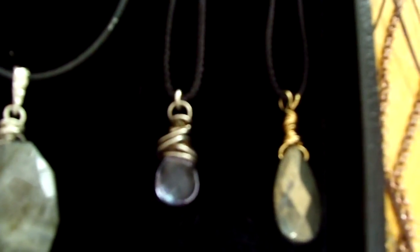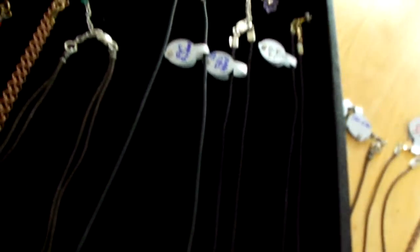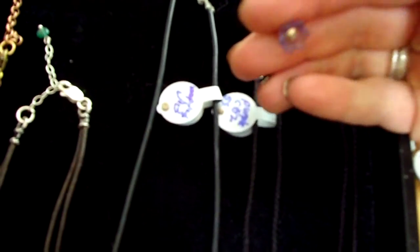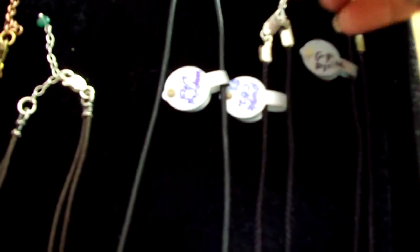Next is a lilac colored crystal wrapped in sterling silver and oxidized. It's on a cord, and I've got to show you the ending I put on it — it's a glass purple flower with a sterling silver little bead inside.